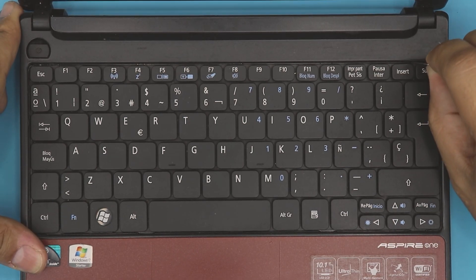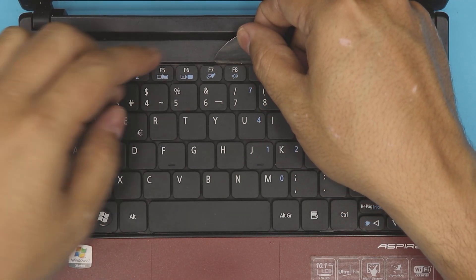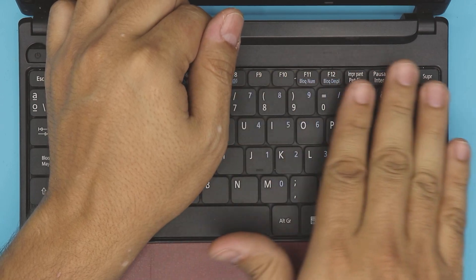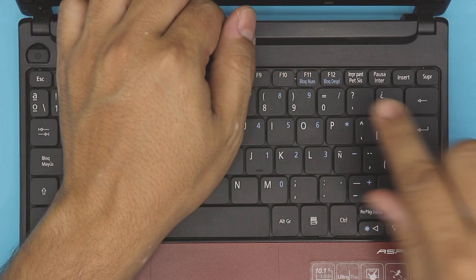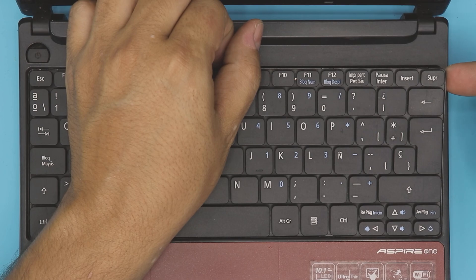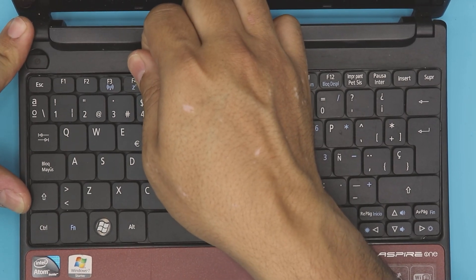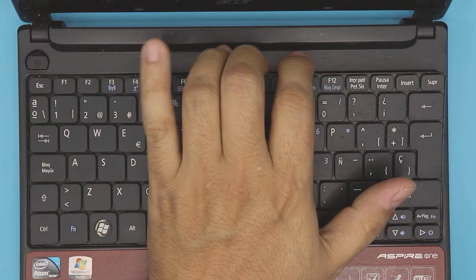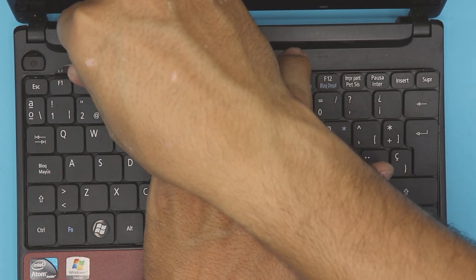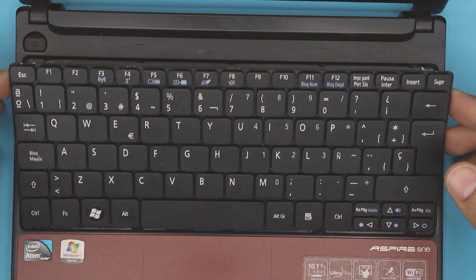There's one right by the Insert and Delete button — push it back and do it like this. Once you've got all these triggers except the one by the power button, go to the middle, lift it up enough to put your finger there, and give it a kind of curvature — there's a clip right here that we can't push in, but once we give it this curve it's easy to pull out. Do the curve and this side will just come out. To remove the other side, go through here and while pulling it up, stick the guitar pick right there to help it out.